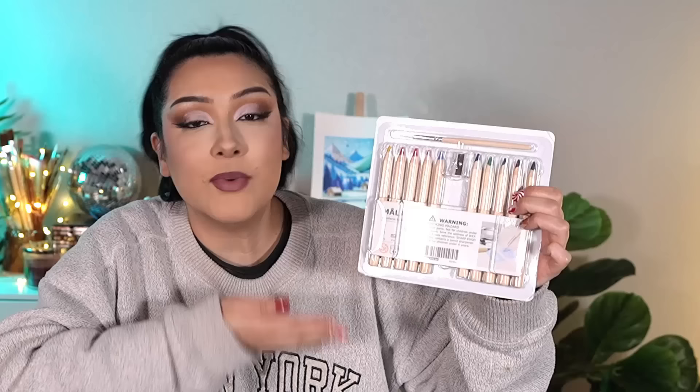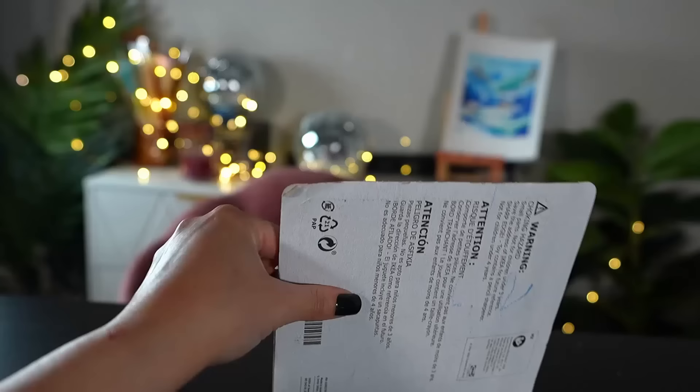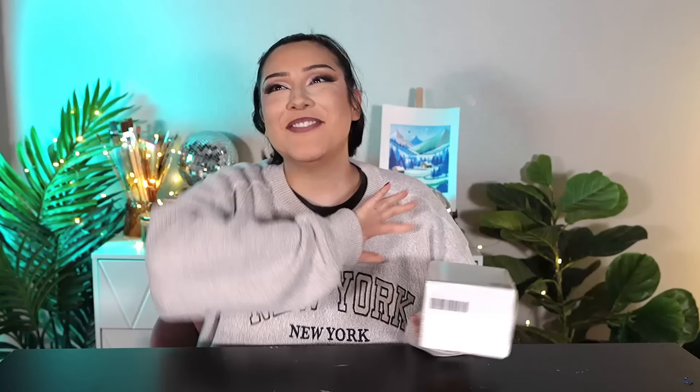Next up we have a brand whose art supplies are actually really successful — it almost seems like a fever dream given what they're known for: furniture, meatballs, and Sweden. This is the brand IKEA. The ones I got today are the IKEA colored pencils and the IKEA paint. Looking at the packaging, it's almost unbelievable how minimalistic it is — the pencils look like the back side of packaging, and the paint is literally just a plain white box. In a world where companies design the most obnoxious packaging ever, it's honestly refreshing to see IKEA's simplicity and transparency.